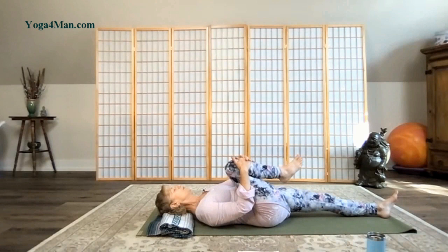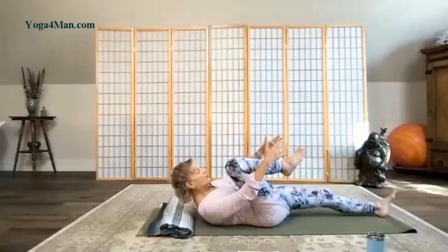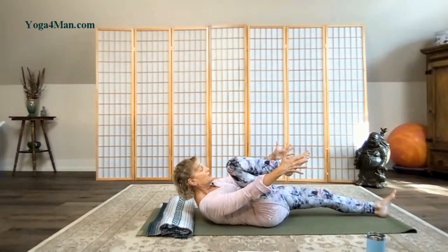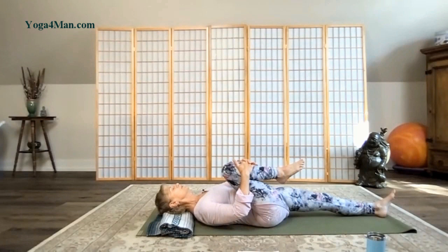Now we're going to activate the core. Take an inhale. As you exhale, pull the belly in and very gently tuck the chin in, nose up towards your knee. Pause here for a second. And if you'd like, you can reach the arms out, making the abdominals a little bit stronger. Take another full breath. Bring your hands back to your shin and release your head and neck down and just pause here.